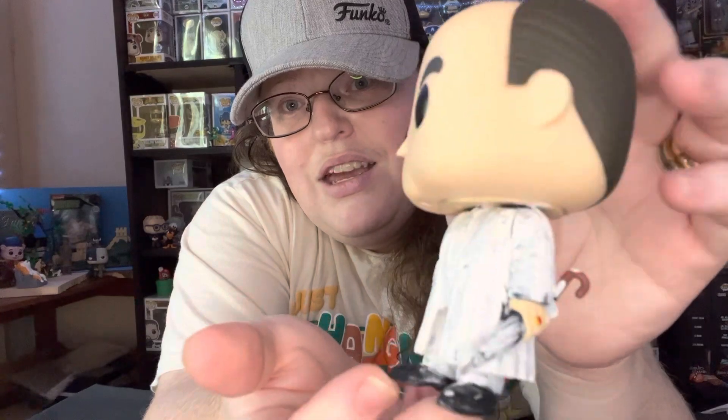So yeah, I had fun. It wasn't that bad. But again, I would say if you have doubles, you can do whatever you want — just be careful.